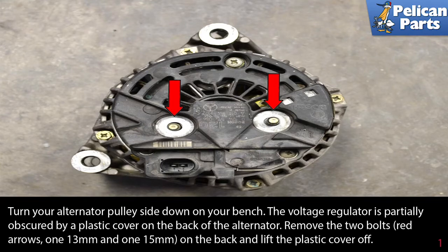With the alternator out, take your alternator pulley side down to your bench. The voltage regulator is partially obscured by a plastic cover on the back of the alternator. Remove the two bolts as indicated by the red arrows — one 13 millimeter and one 15 millimeter — on the back.